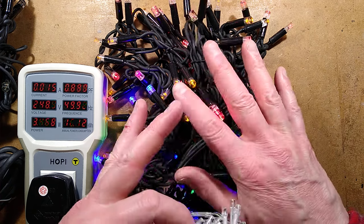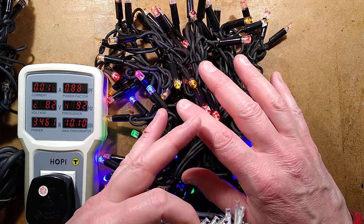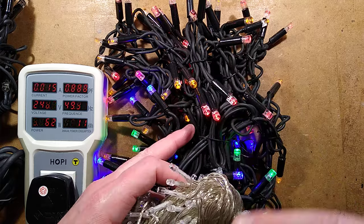LED Christmas lights — not just any old LED Christmas lights, but industrial LED Christmas lights. How very appropriate for this channel.